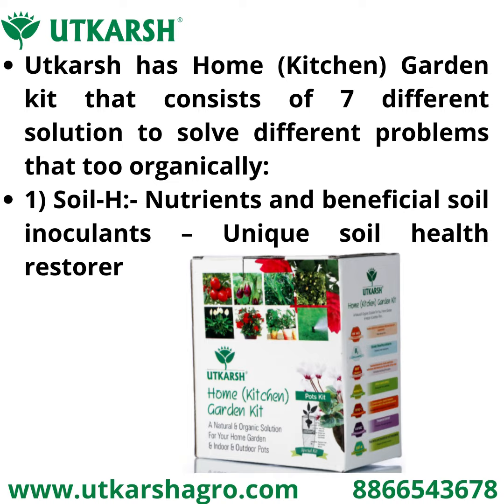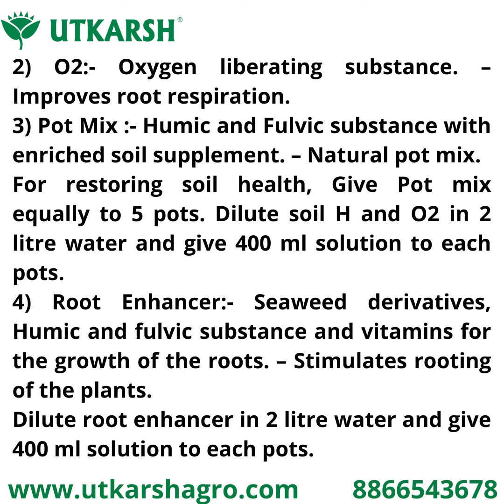First is Soil Edge, a nutrients and beneficial soil inoculant used as a unique soil health restorer. Second is O2, an oxygen-liberating substance that improves soil respiration. Third is Pot Mix, a humic and fulvic substance with enriched soil supplement — a natural pot mix for restoring soil health. Give Pot Mix equally to five parts, dilute Soil Edge and O2 in two liters of water, and give 400 ml to each pot.